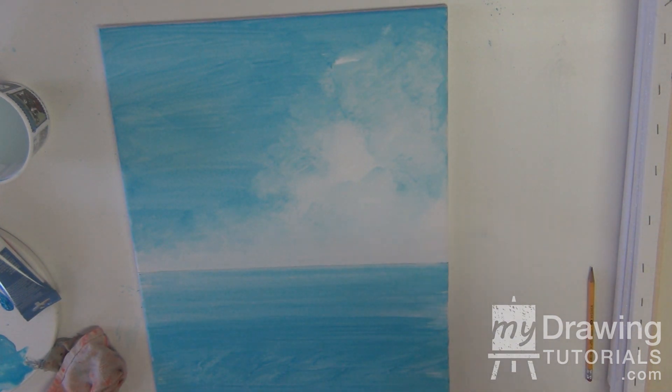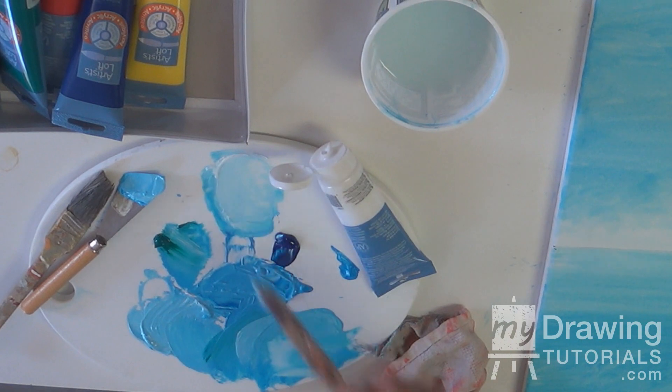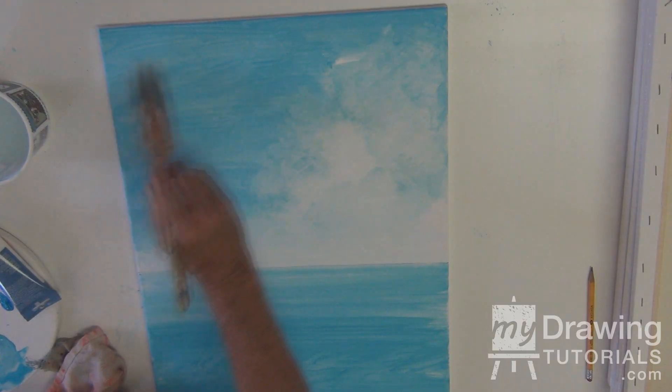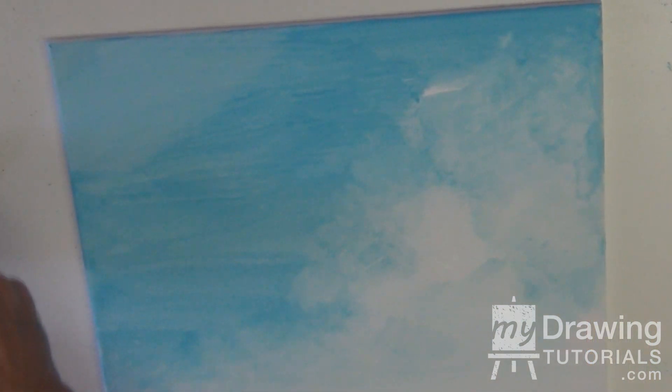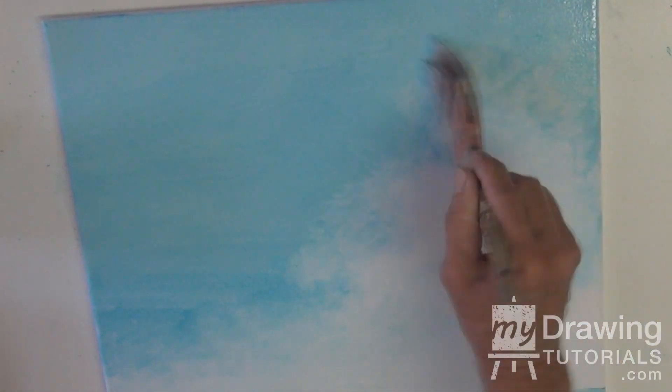Now we're going to clear up some of these areas and clean them up a bit, just so they're softer — like the sky. To get the streaks out of the sky, take some soft, soft blue — soft color — and come in and soften it. It takes it right down into the realm of believability. See why a bigger brush is handy here — if you have a small one it's going to take you forever. Some people like to work with small brushes and they're very good at that, but I find this just expedites it so I can get to the real interest, which is the palm tree. Work those streaks out, soften it down, soften our edges.